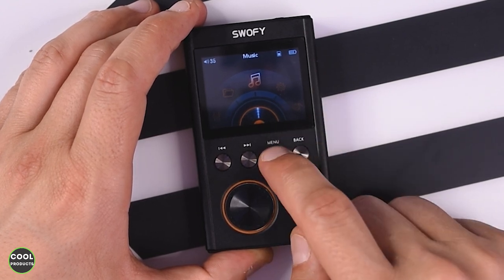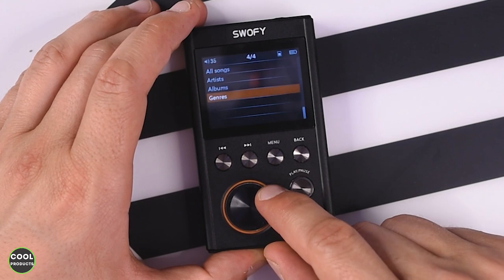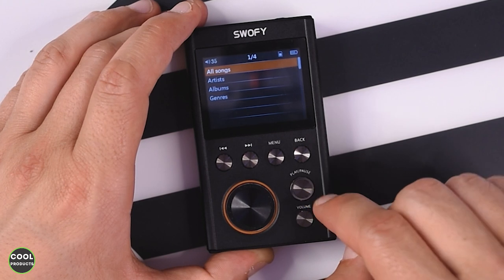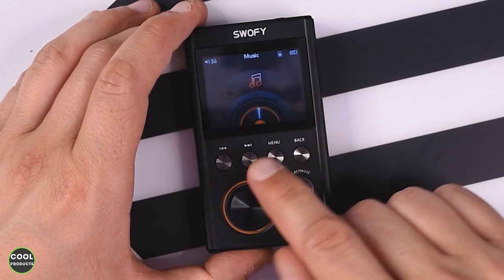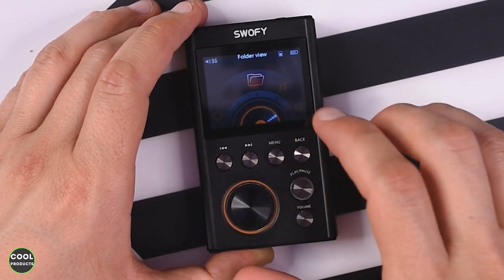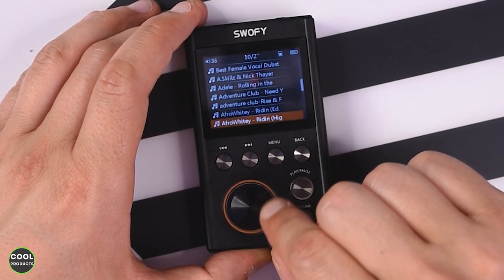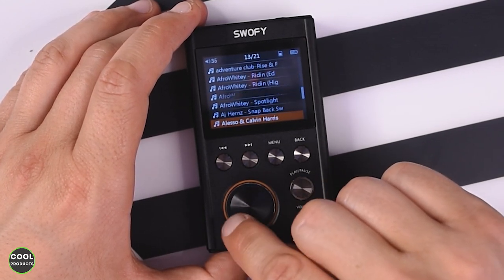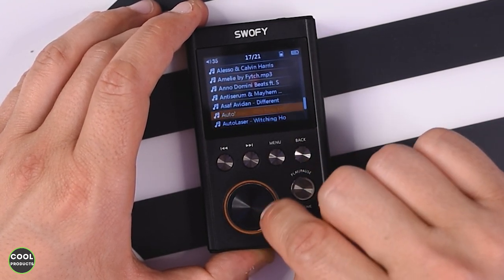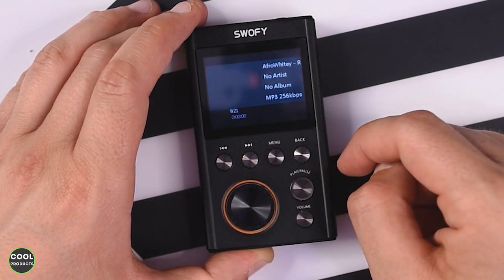I'm going to go to Music, and if I press the menu button — which acts as OK — it shows All Songs, Artists, Genres, and so on. If I go to All Songs and press menu again, it says 'No playlist found,' which is quite interesting. So I have to go to Folder View and press menu, and there I can see all the songs. It's not very fast as you can see, and there is a bit of delay even without many songs.